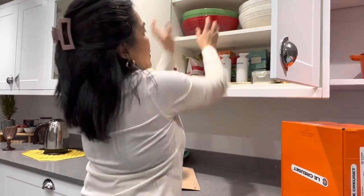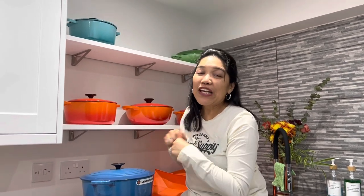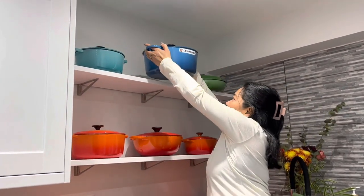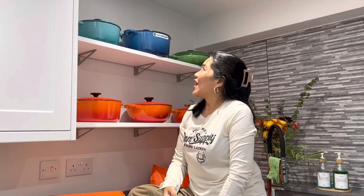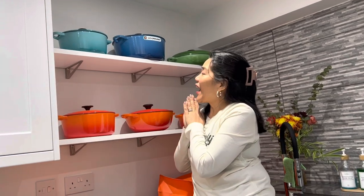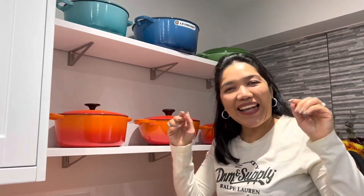We're going to put this up on the shelf, ready for Mr. Mags to use — he needs to wash it first because it's fresh from the box. It is very heavy but very nice to use for cooking. I love this one and I still have to go and get another one. Thank you so much for joining me — wait for my next vlog. Goodbye!